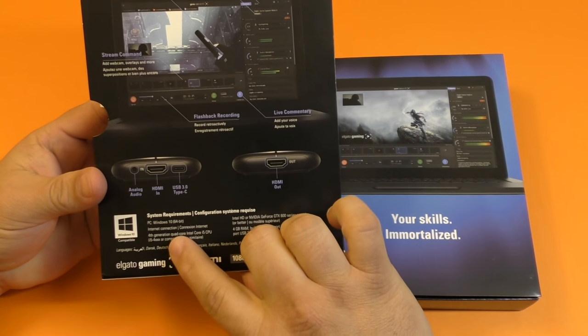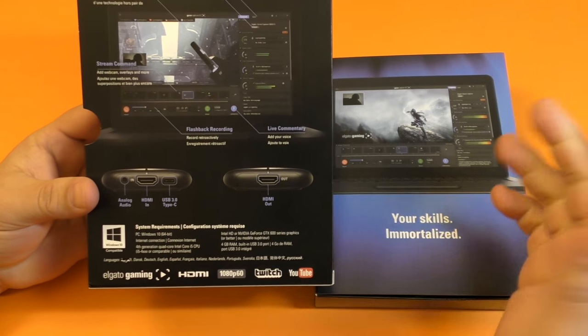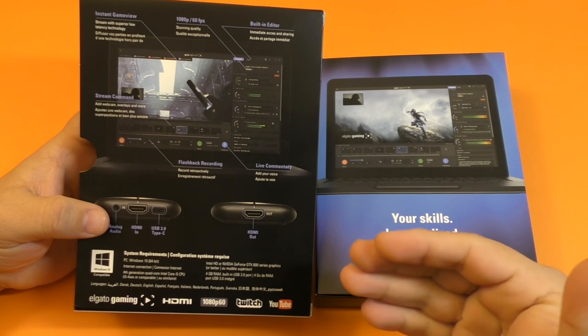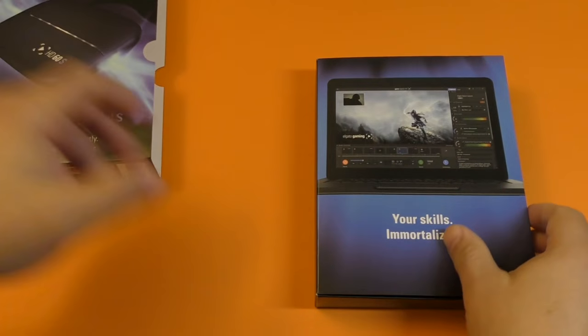You need Windows 10, 64-bit, with at least 4 gigabytes of RAM. You also need to have USB 3.0 to get the HD60S advantage. Same requirements apply for Mac as well.